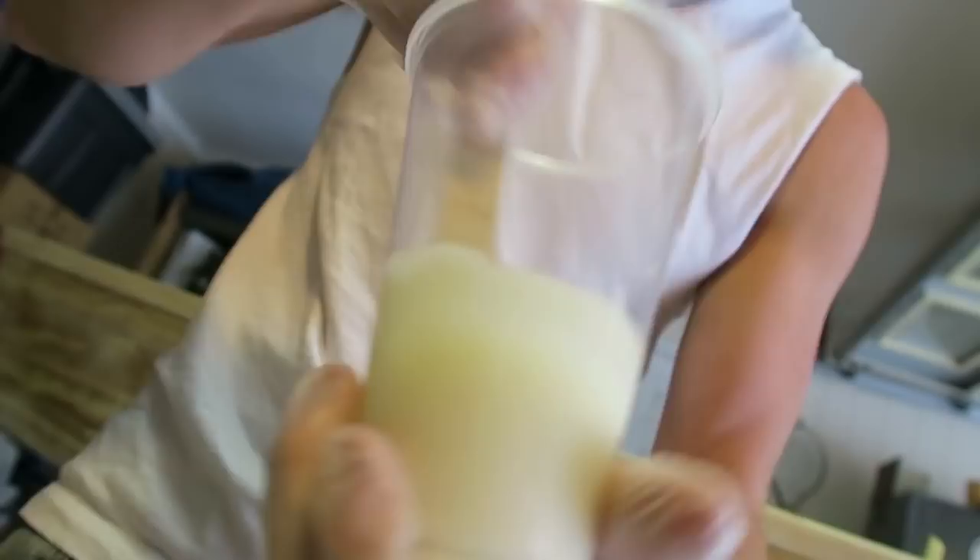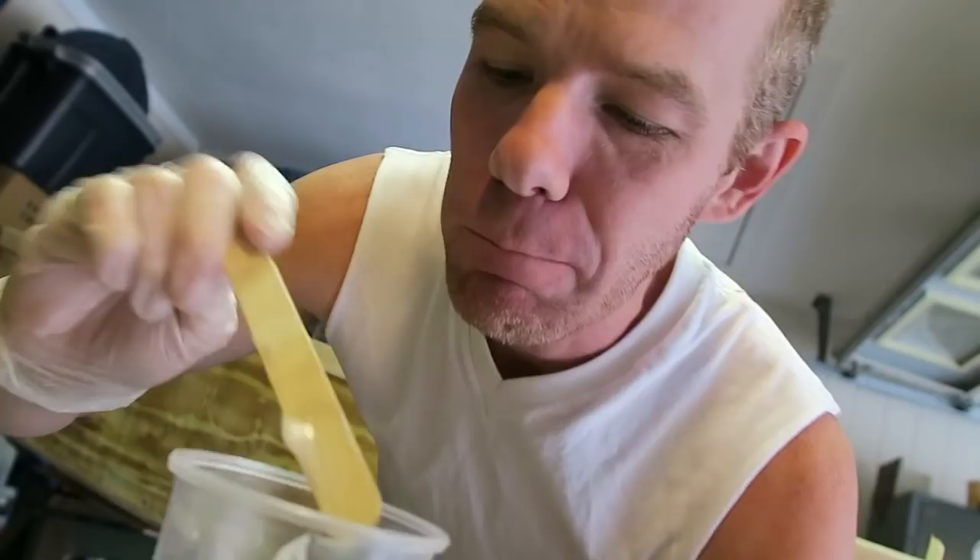The best way to tell when this stuff is ready to apply — some people say to make it the consistency of peanut butter or something like that. I feel like the best thing to do is to actually taste it. I'm kidding — this is actually yogurt.